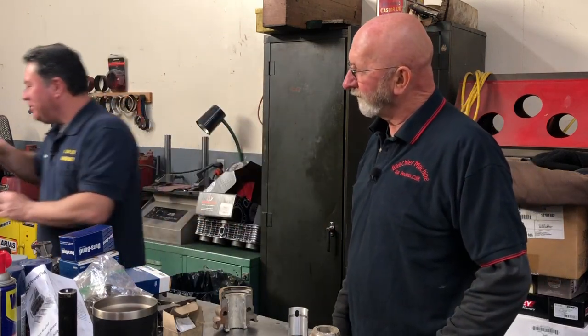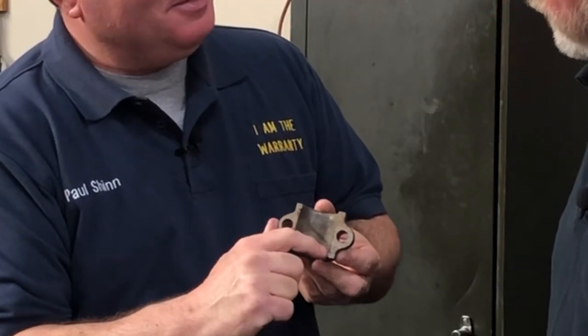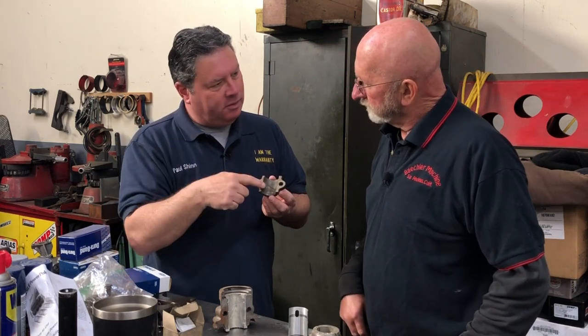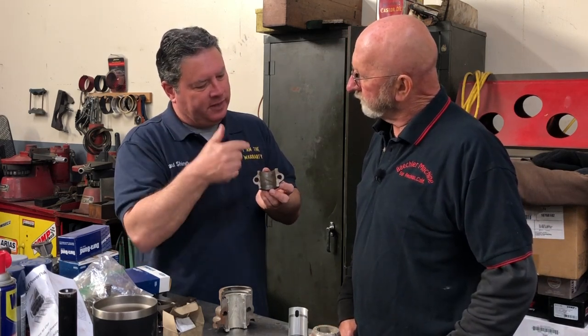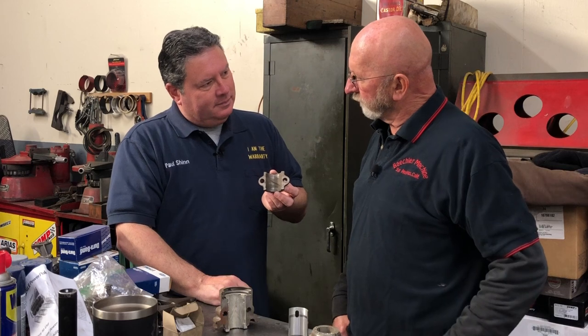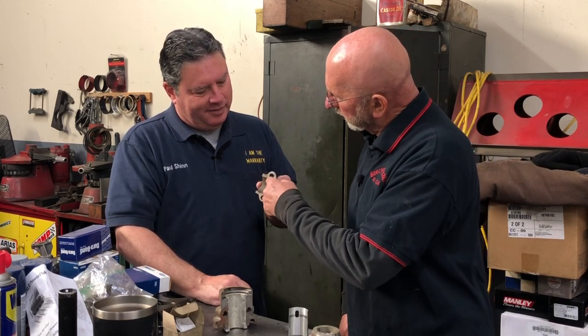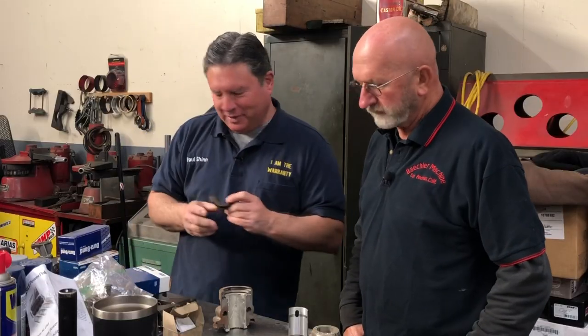So there's the Model A center main cap. You've got this line through it — that's the oil groove. In the block where you have the oil passages that drip in, you have to drill a hole into that oil passage through the Babbitt after it's poured, and then machine this line into it — that's what allows the oil to flow from front to back. Kara Wilson has a pouring jig that has this groove in it already. The groove goes into the sides, which helps to lubricate the crankshaft.